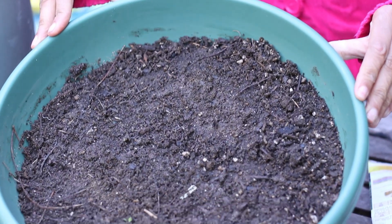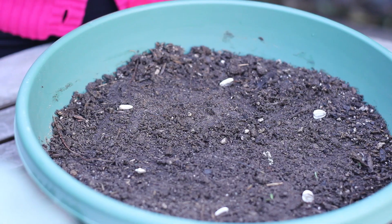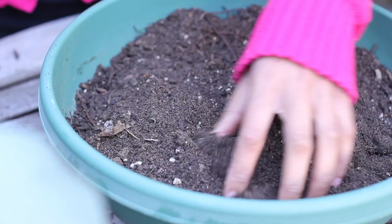We're going to take a pot of all-purpose potting soil. You're going to place the seeds about two inches apart from each other, and then cover them back over with about a half an inch of soil.